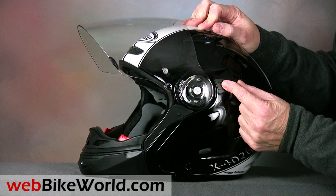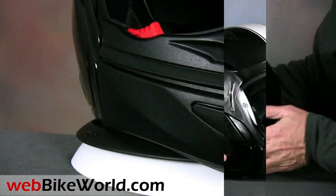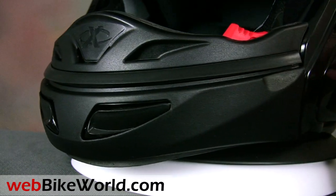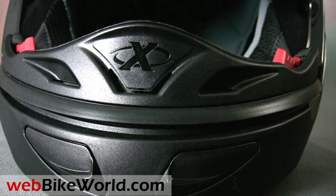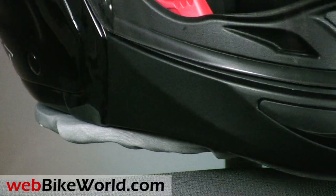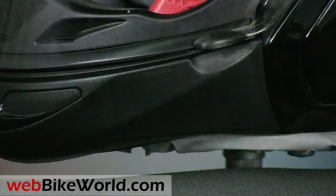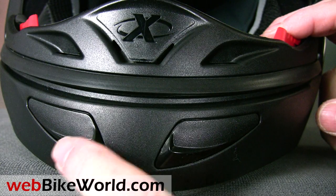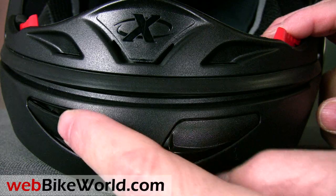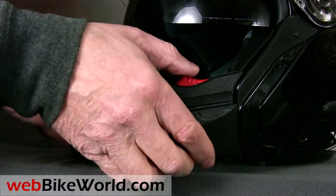Now for the removable chin bar. It has built-in chin vents using the same type of Nolan vent covers and venting system found on the Nolan N90 flip-up helmet reviewed previously on webbikeworld.com. Rather than using sliders, these vents can be snapped open or closed and they do a very good job of bringing fresh air onto the back of the face shield for ventilation or defogging. In fact, we haven't found it necessary to install the pin lock insert because even in cold weather, the chin vents do an excellent job of keeping the face shield clear.